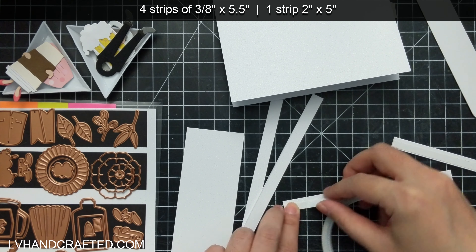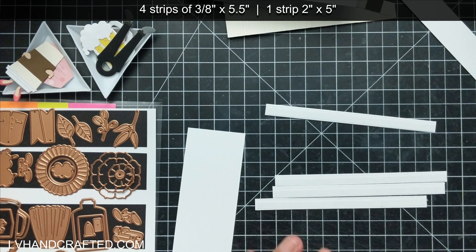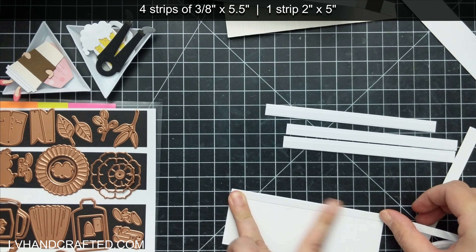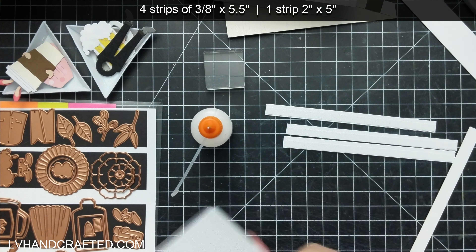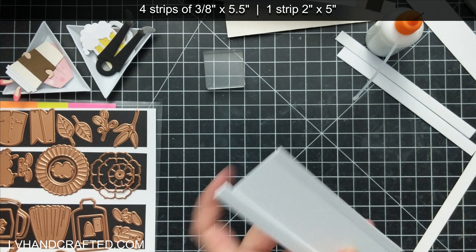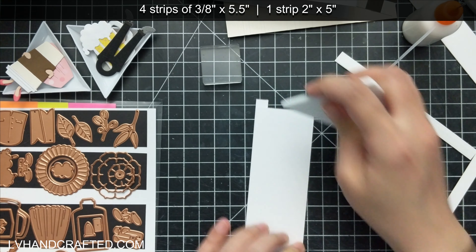Today I'm going to be making a slider card, and I often use ribbon dies to create my slider mechanism, but I wanted to show how you can make a slider without having any special dies. I have four strips here that are cut to three-eighths of an inch tall by five and a half inches wide, and one strip that's cut to two inches tall by five inches wide — so it's half an inch less wide than the narrow strips. I'll attach the narrow strips flush to the top and flush to the bottom on the front and the back of my wider strip. These are all cut from heavyweight cardstock, 120 pound.